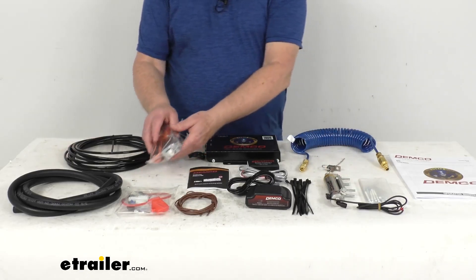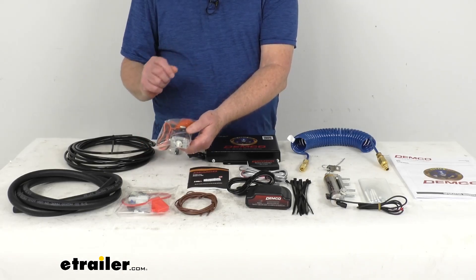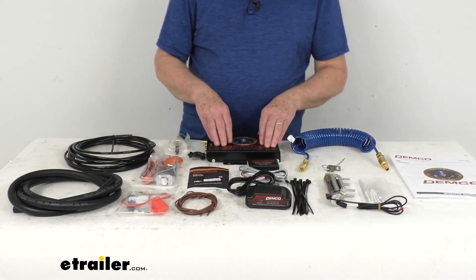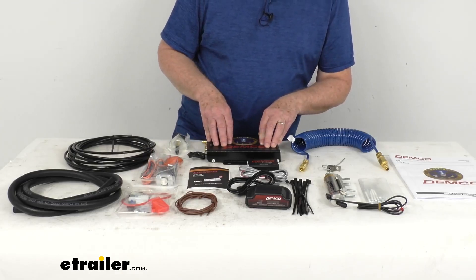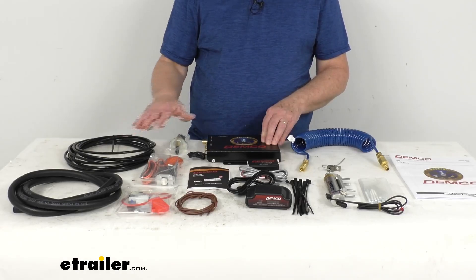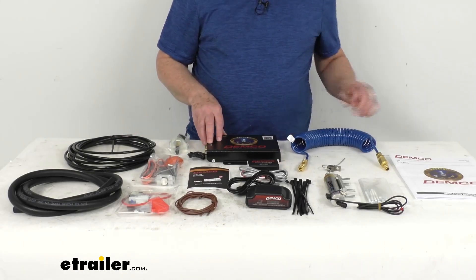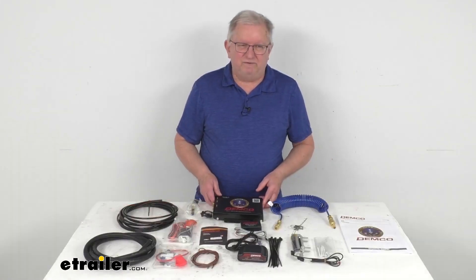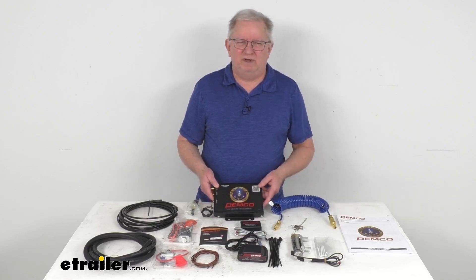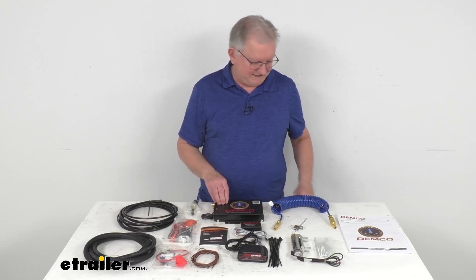It does come with a breakaway kit. The breakaway cable length is about 7 feet, and it comes with all the hardware to make your connection. This system will meet the Federal Motor Vehicle Safety Standard Guidelines for motorhomes that use air brakes, and it includes all the necessary installation components. These parts are made in the USA. That should do it for the review on this Demco Air Force One Supplemental Braking System for the Freightliner Chassis Motorhomes with Brake Sync.